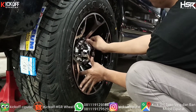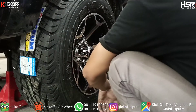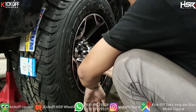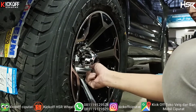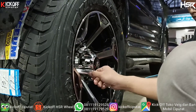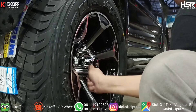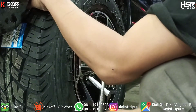Selain cocok untuk mobil Daihatsu Terios ini, ini juga cocok ya untuk mobil seperti Rush, Outlander, X-Trail, Harrier, Expander, Innova, CRV, BRV, HRV, dan mobil lainnya guys, dengan ukuran PCD 5x114.3 ya, cocok banget pakai velg ini.